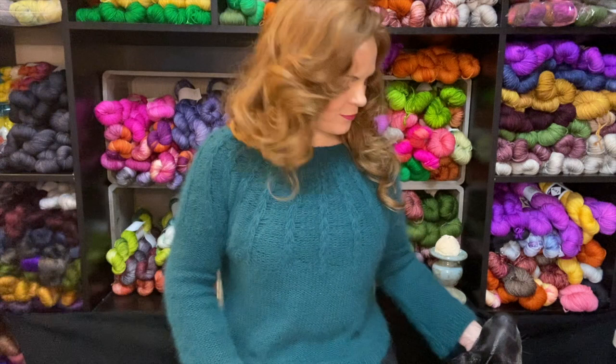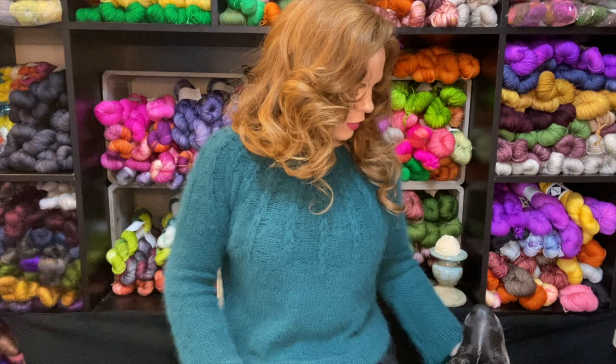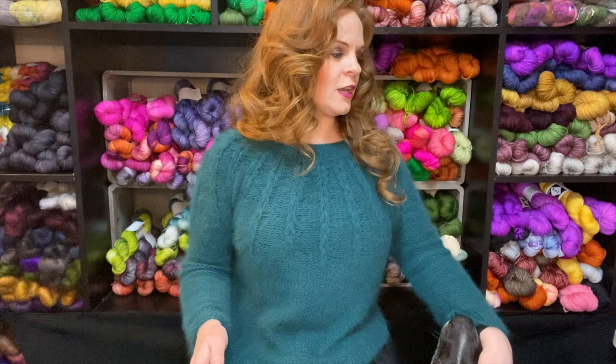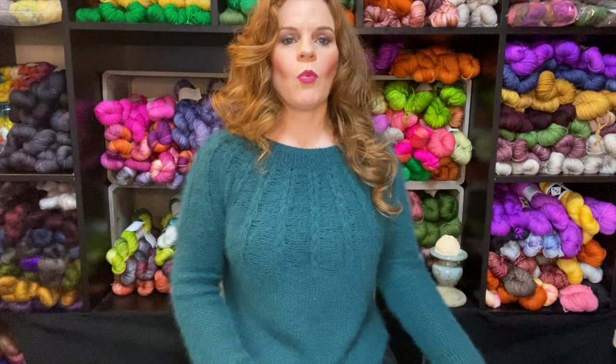Welcome to the video, my dog Jack! So things weren't going well, so I called Gwen and she came over, got me back on track, and things were going fine. We finished the sleeves together. And then all I had was one side of the body.